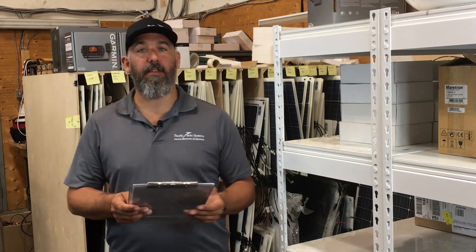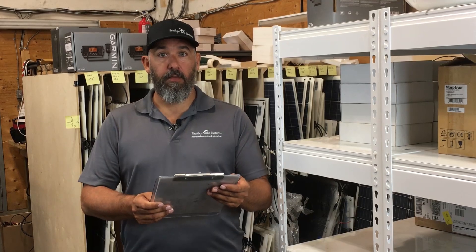Hi everyone. Jeff Cote here with Pacific Yacht Systems. We've got a question here from a fellow boater.